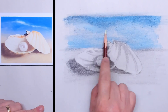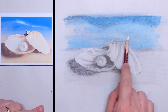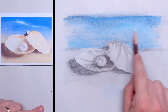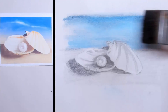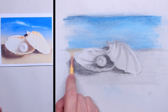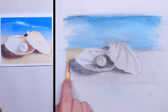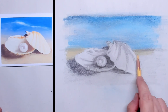Then I take my white pastel pencil and I start using that as a blender, so I'm blending together the pigments with the white pastel pencil. For the sand I'm using a very light yellow ochre, which is close to the color that the sand already is — so that's a very good choice.